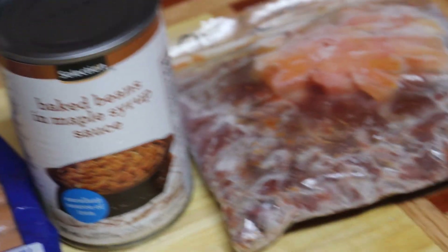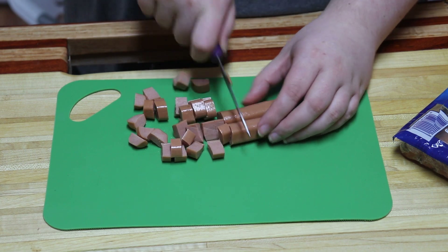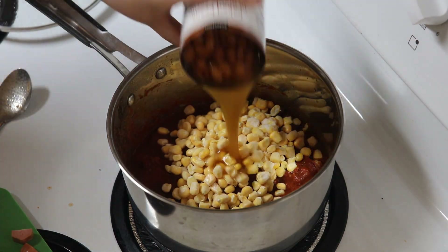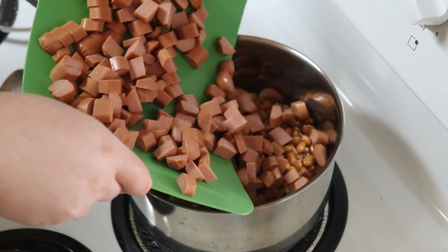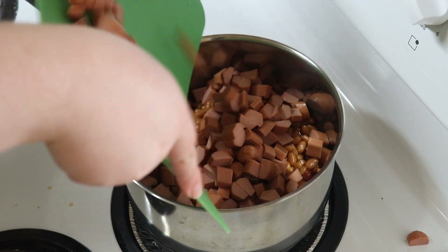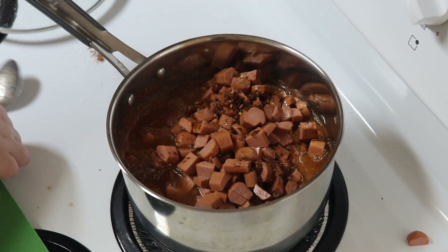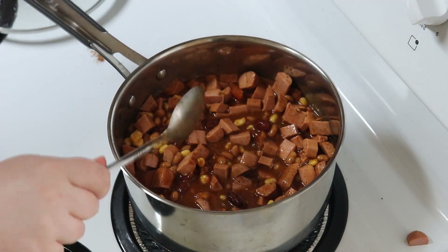This was super quick to throw together and had great flavor. Start by chopping your hot dogs into bite-sized pieces. Add tomato paste, kidney beans, corn, baked beans, the hot dogs, a chili flavor packet, and some water to a pot. Cover it with a lid and let it simmer for 20 minutes to allow the flavors to combine.